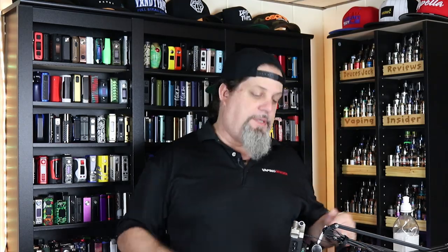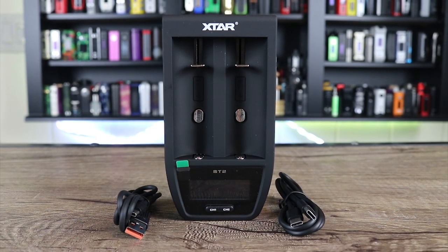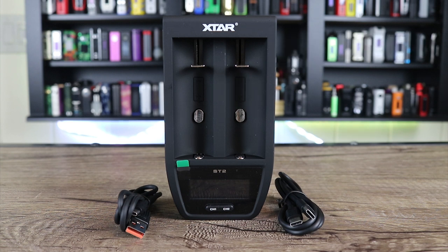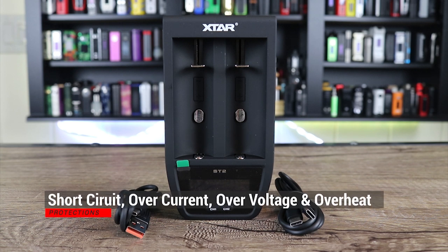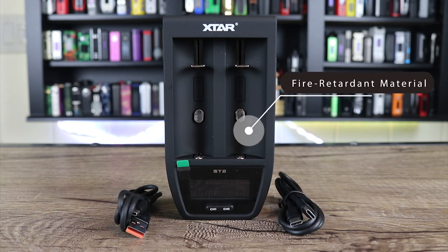Let's go over some specs on the X-Star ST2 charger. It measures in at 75 by 33 by 149 millimeters. It has the following protections: short circuit, overcurrent, overvoltage, and overheat protection. It is also made out of a fire retardant material.